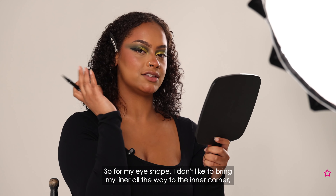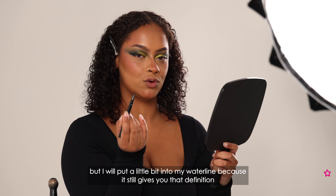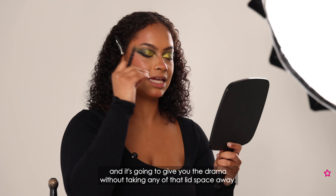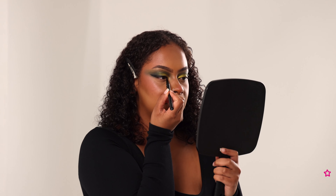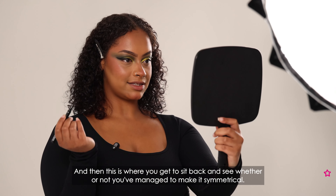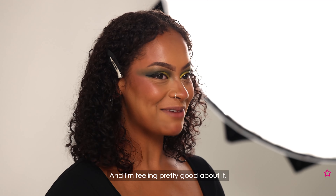For my eye shape I don't like to bring my line all the way to the inner corner, but I will put a little bit into my waterline because it still gives you that definition and drama without taking any of that lid space away. I'm going to go in and place it right into my waterline and you'll notice how it gives you the same effect without actually putting it on the lid. Now we're going to do the same thing on the other eye, and this is where you get to see whether you've managed to make it symmetrical — and I'm feeling pretty good about it.